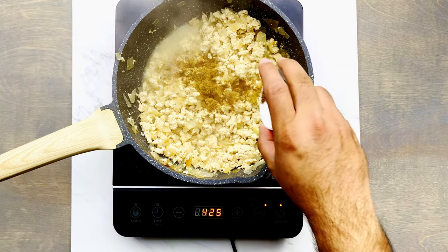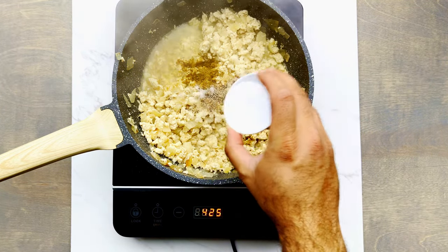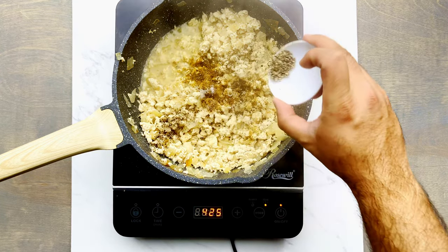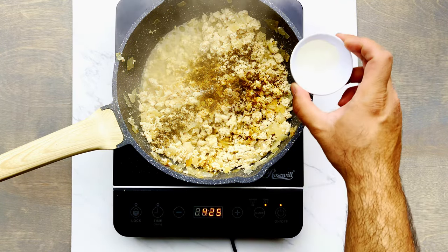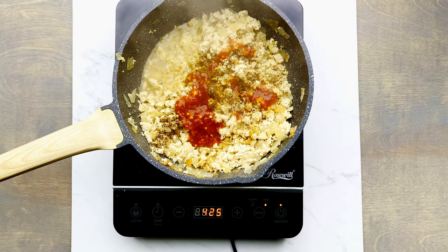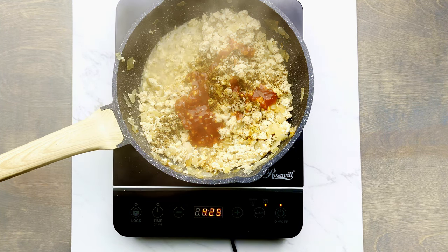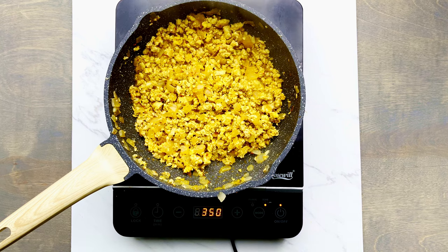Now for the seasoning: add one teaspoon or three grams of cumin powder, then half a teaspoon or four grams of salt — remember to tweak as per your taste. Next, add about one teaspoon or one gram of crushed black pepper, then one teaspoon or five grams of soy sauce, and for added flavor one teaspoon or five grams of vinegar. Finally, add about 30 grams or two tablespoons of sambal oelek — a hot chili sauce you can find at the grocery store. If you don't have it, just use any chili sauce.